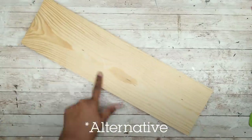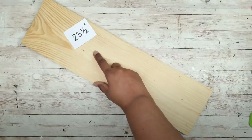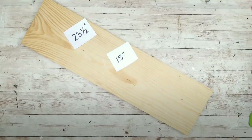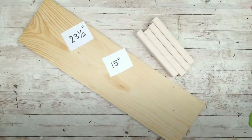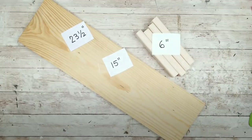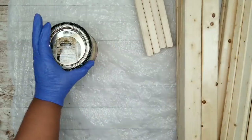As an alternative, you can use one 1x6 and cut two pieces at 23½ inches, three pieces at 15 inches, and four 1x2 pieces at 6 inches. This version is about $3 more and has slightly smaller shelves than the first version, but it has fewer cuts.